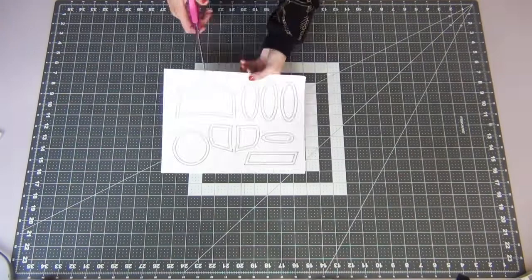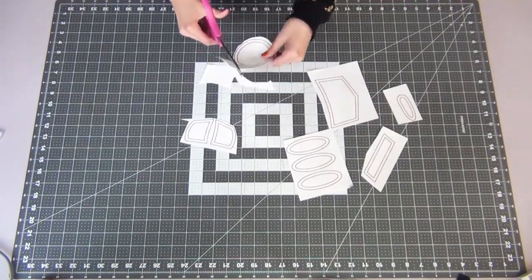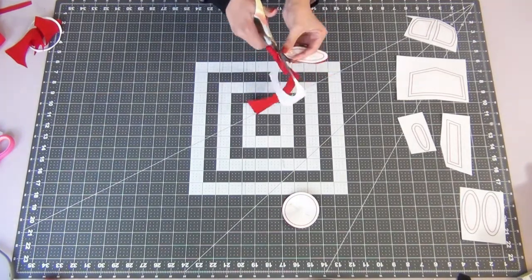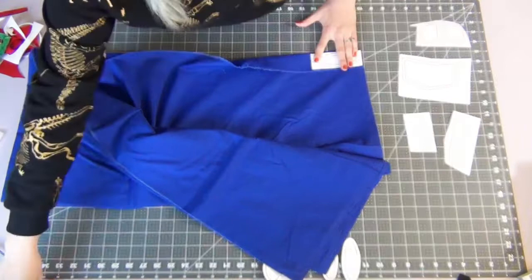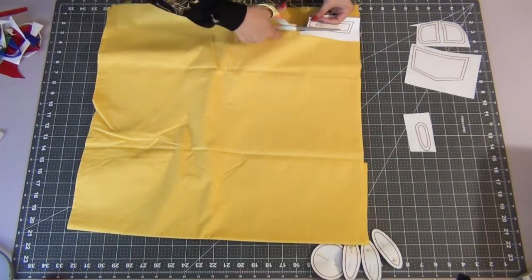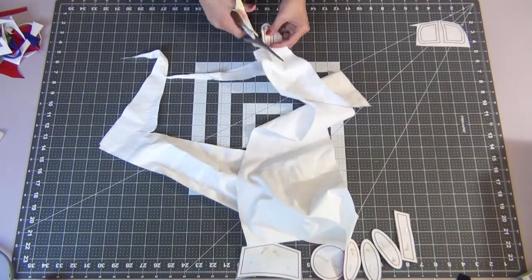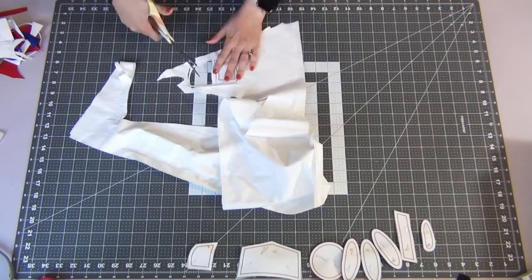I made a template for all of the Buzz Lightyear pieces on the front, and you can find that down below to download and print for yourself, or you can always make your own. The black line will be your cutting line and the red line is your seam allowance line. If you're using felt, just cut on the seam allowance line. You'll need red for the red button and one oval button, green for an oval button, blue for an oval button, yellow for the name tag, light blue for the Space Ranger logo, and white for the small oval of the logo and the wings. You can use cotton or felt to make it a little easier for the small Buzz Lightyear pieces, but I already had all the colors I needed in cotton.